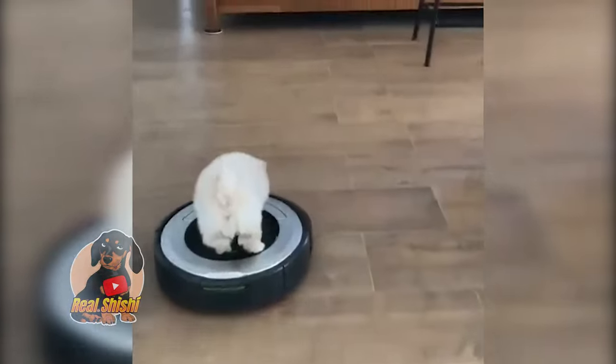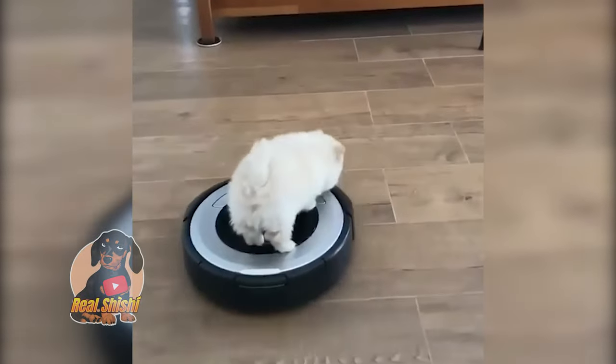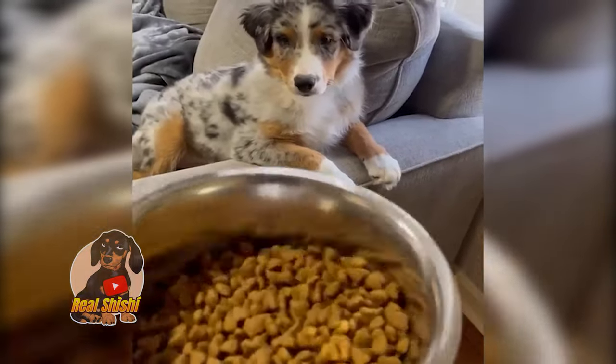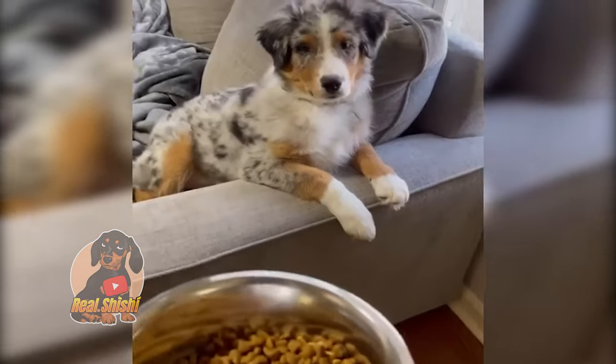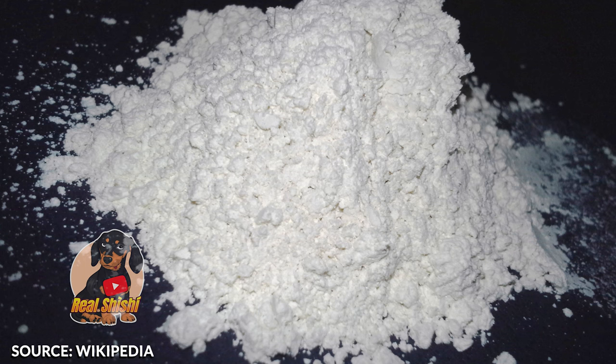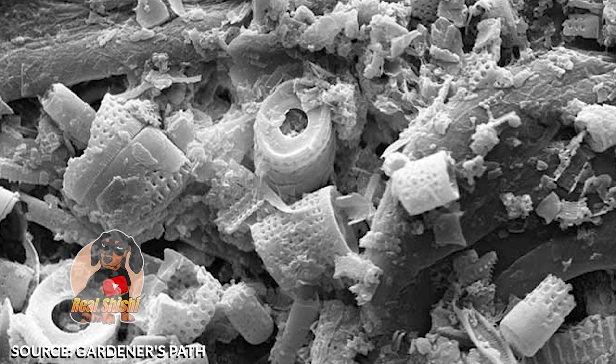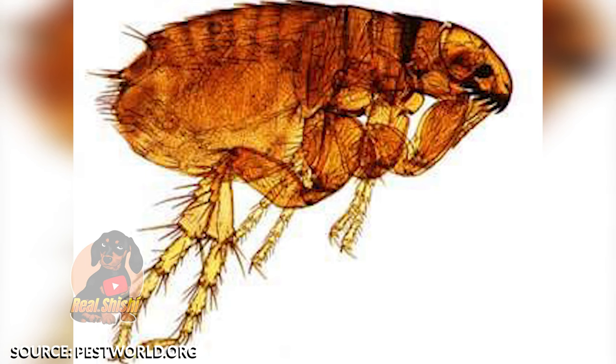Keeping your yard flea-free, but still dog-safe, is one of the most effective home remedies for fleas on dogs since it's preventative. Food-grade diatomaceous earth is a natural and safe product made from the fossilized remains of tiny organisms. The silica that makes up these organisms absorbs into insects with an exoskeleton, like fleas, and causes them to dry out and die.